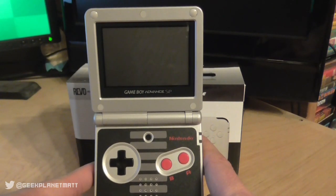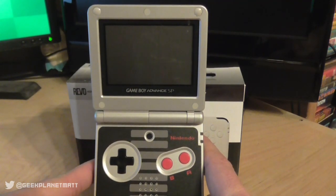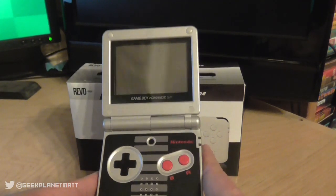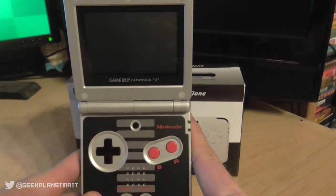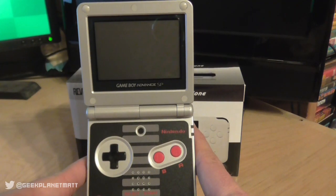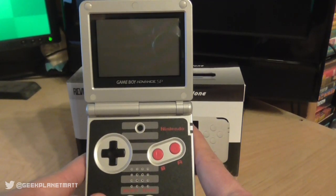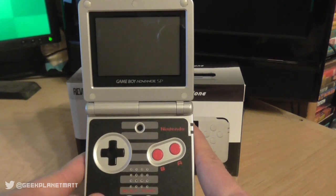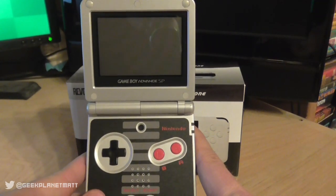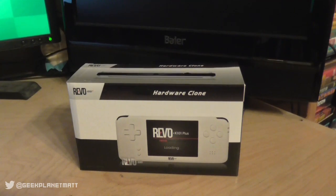Playing indoors with the curtains drawn was absolutely spot on, but get outside — which a portable console was arguably designed for — and you found yourself with problems again. To combat that you wanted a backlit screen. There was a backlit version of the GBA SP released right towards the end of its life: model number AGS-101, as opposed to the AGS-001. These are highly sought after, and people are cannibalizing AGS-101 units to swap screens into standard SPs, making intact AGS-101 units extremely rare.